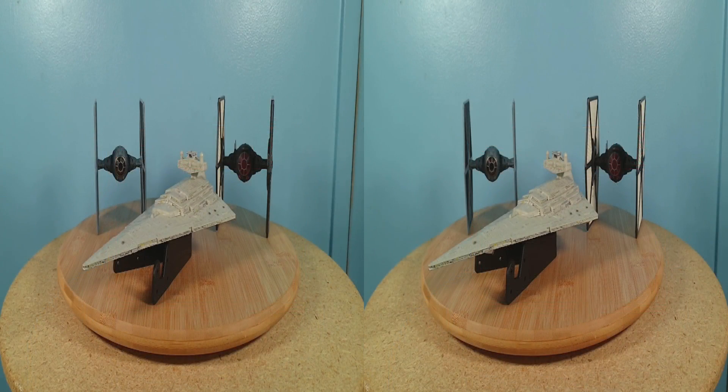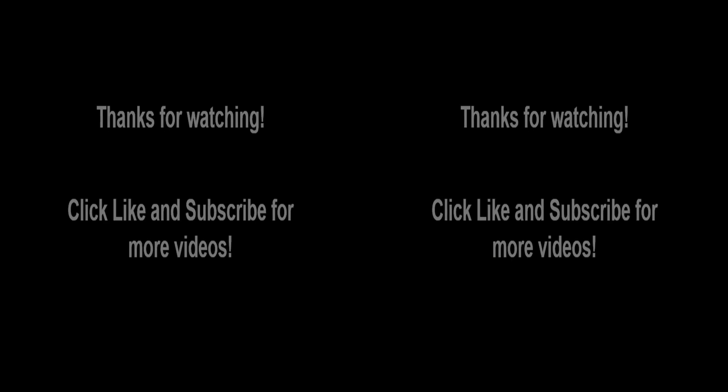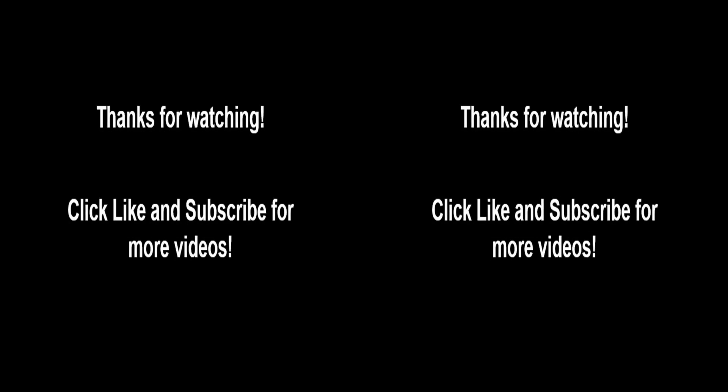If you like collecting die-cast replicas from the Star Wars universe, these three Disney Store items should be part of your inventory. They are big enough to capture many details from their big-screen counterparts, yet small enough for display in any sized Star Wars collection. Thanks for watching. Please click like and subscribe to see more 3D videos like this, and please feel free to leave comments below.